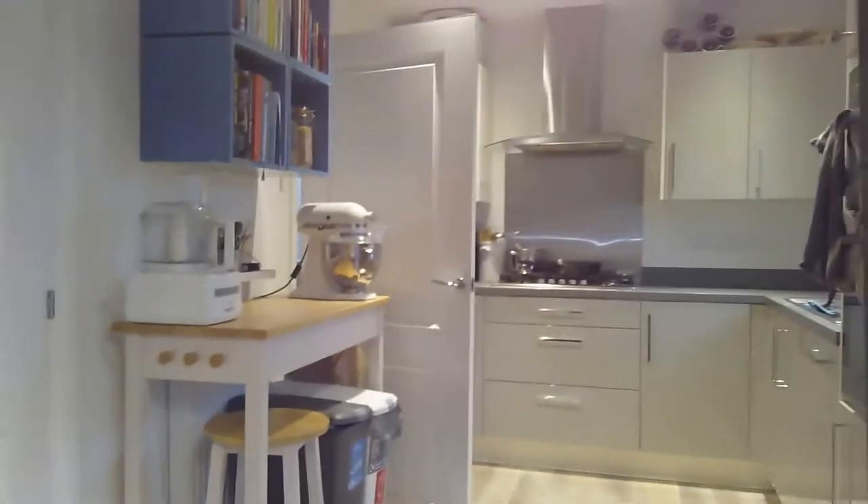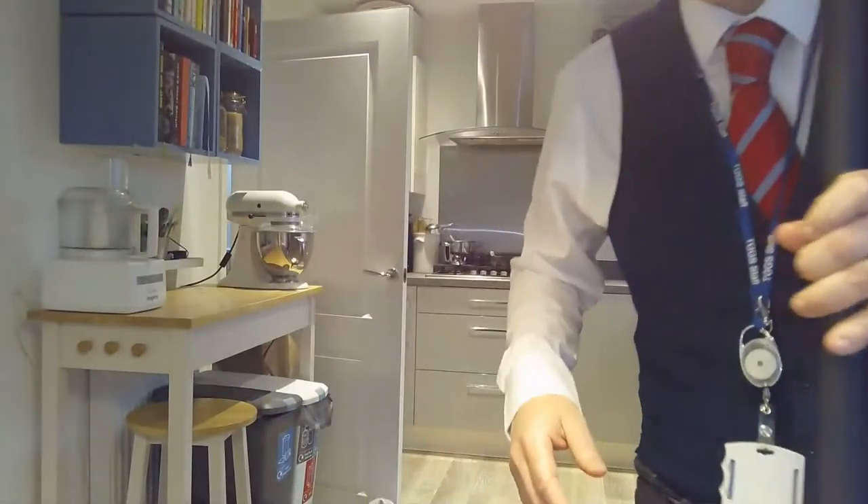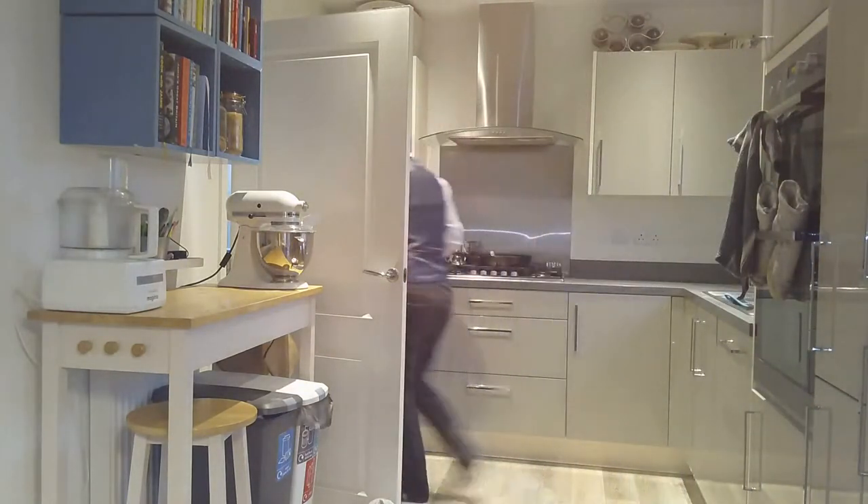So let's begin. We need to get ourselves and our areas and everything else ready. The first thing we need to do is wash our hands, tie our hair back, and get ourselves ready. I'm just going to move the camera around to my kitchen so you can see, and we are going to go and wash my hands.